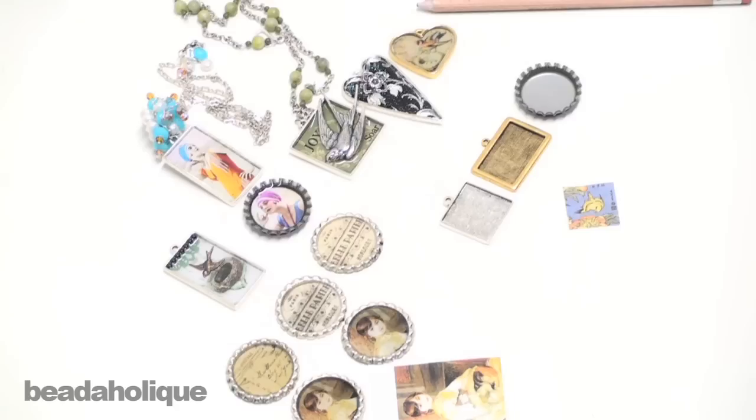Thanks for joining us again here at Beadaholique.com. Today I want to show you how to prepare images in your bezel settings which you will then fill with resin.